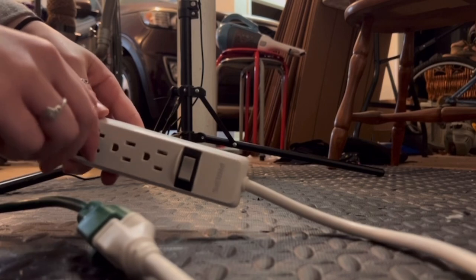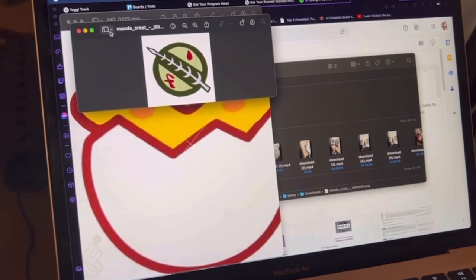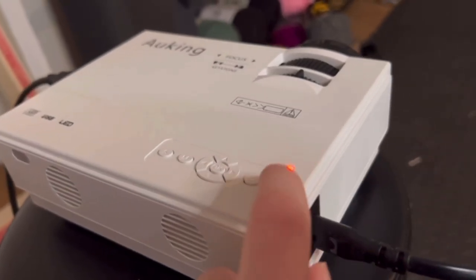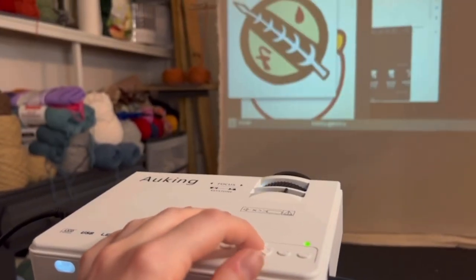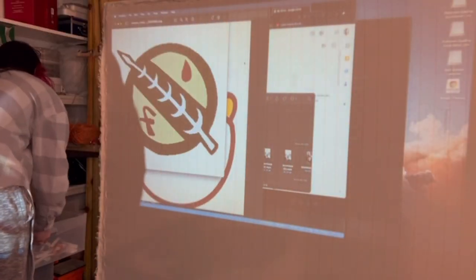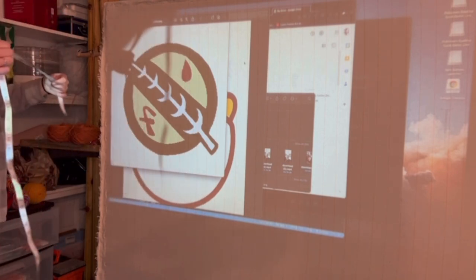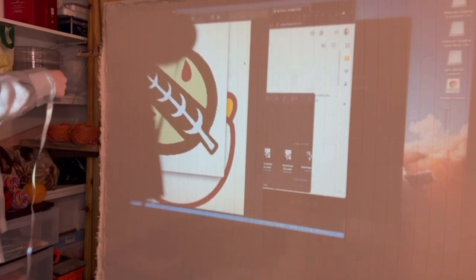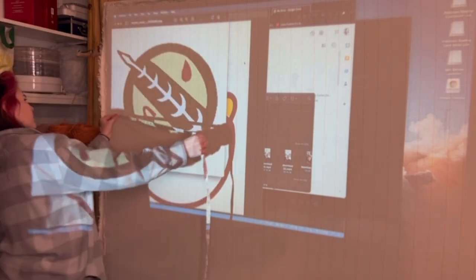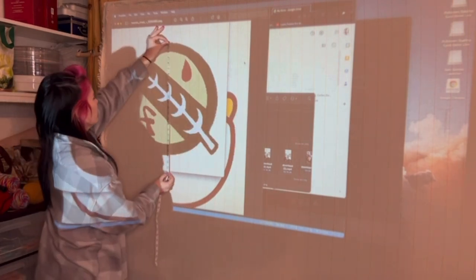After you get your design figured out, the next step is to project your image onto your cloth. This next step is very important: flip your image before you project onto your cloth. This really only applies to anything with words, numbers, or anything that needs to be legible. If it's a symmetrical or random image it doesn't matter as much. Make yourself a little note wherever you need to remind yourself to flip your image before you start tracing.